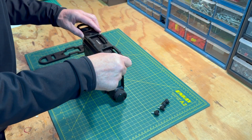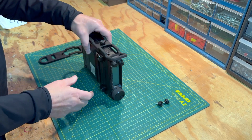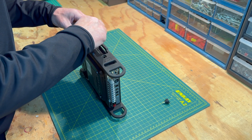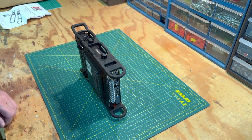Now let's install the thumb screws. As you can see, the thumb screws are easy to install. One thing to note is they do not require washers like the Allen screws. Don't over-tighten these. The thumb screws make installing and uninstalling the side rails quick and easy.